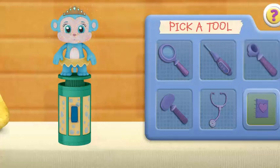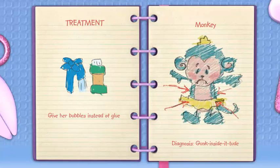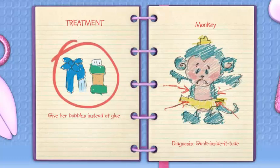Your eyes and ears look good. I have a diagnosis. Click the big book of boo-boos button so we can treat the patient. My diagnosis is thunk insiditude. We need to fill up Bubble Monkey with bubbles, not glue. Click the treatment to help this toy feel better.